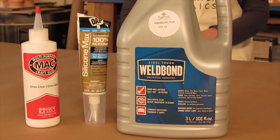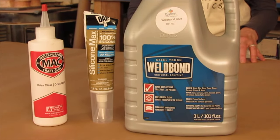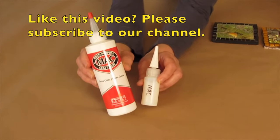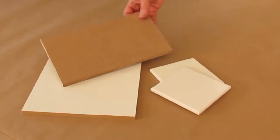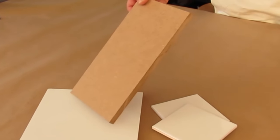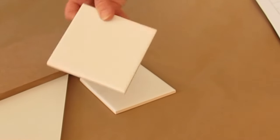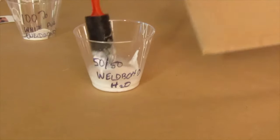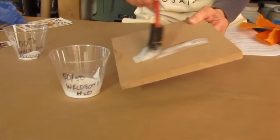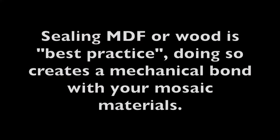Adhesives I use for tempered glass are the same I recommend for glass-on-glass techniques: PVA glue, MAC glue, or silicone. You can use any number of substrates. I often use medium density fiberboard because it's smooth, but inexpensive bathroom tiles work in a pinch too. If using MDF, I recommend you give it a quick coat of primer, gesso, or 50/50 white glue and water. For the paper collage I usually use Wellbond.